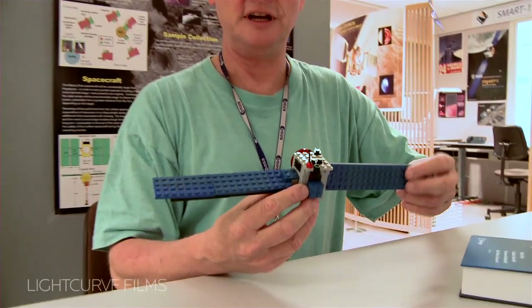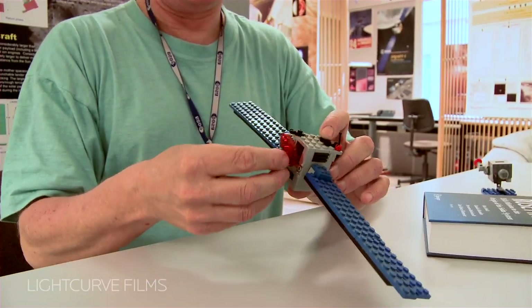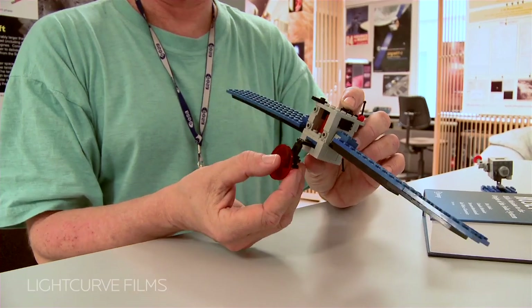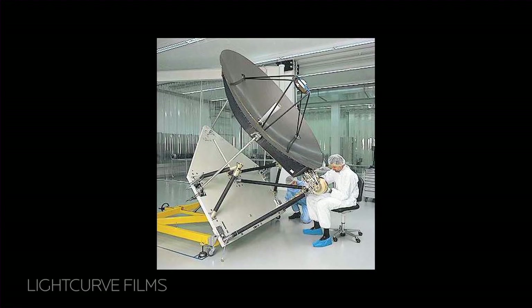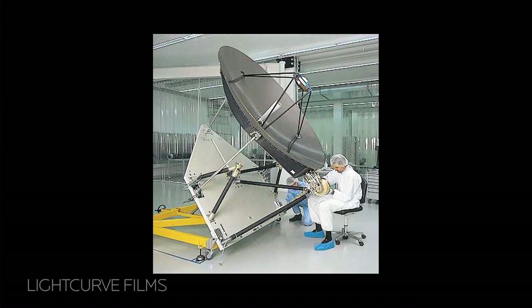So I can rotate the solar arrays in this direction. I can move the antenna, which always has to point to the Earth, the way the real antenna can move. I have to be a little bit careful not to break it off, because this is built from parts I stole from my kids back home.